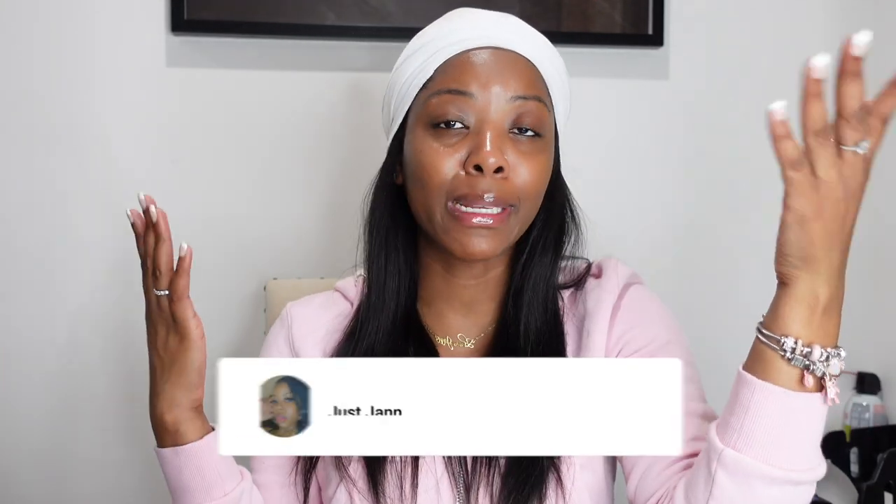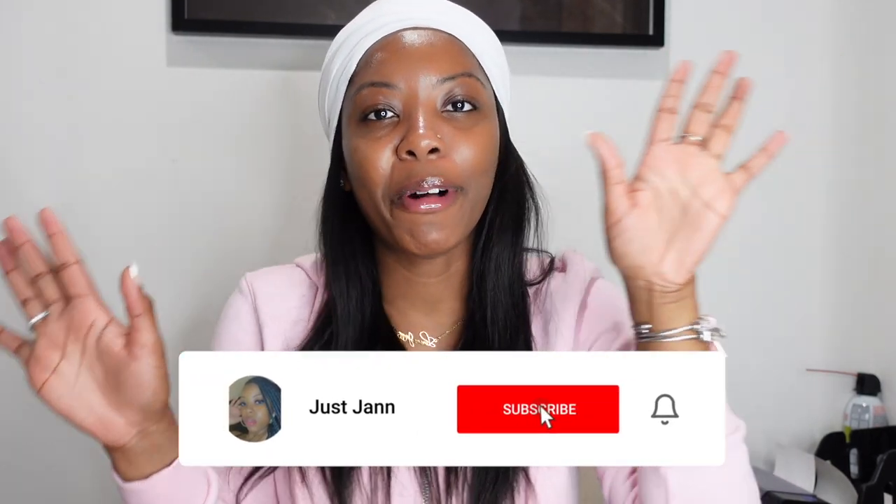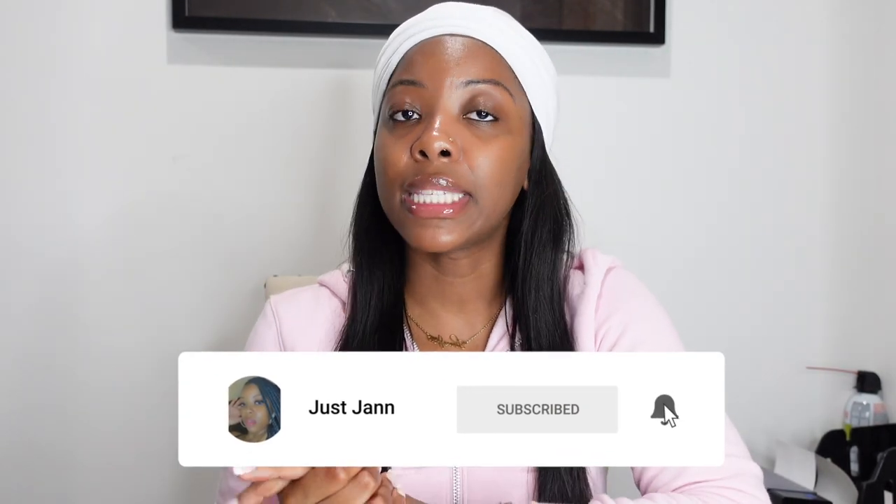Hey babes and boss babes, welcome back to another video with Jess Jan. If you're new here, don't forget to like, comment, and subscribe. And as you can see from the title, I'll be showing you where I get my packaging from for my jewelry business.